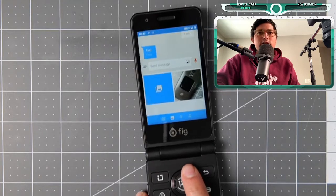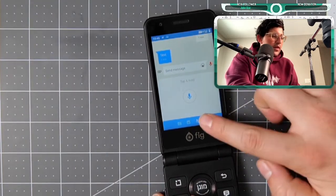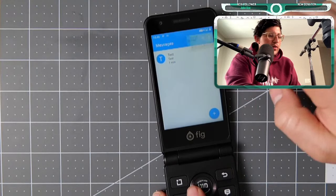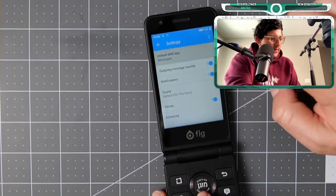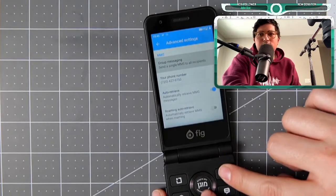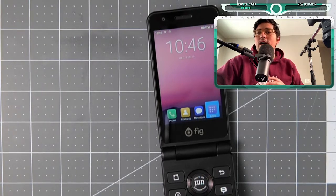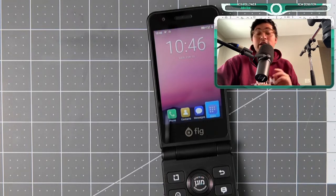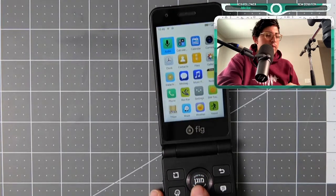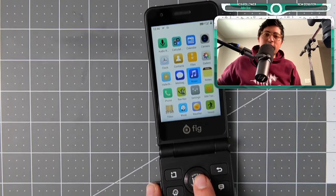You can also add attachments — camera says it's not available, but you can add an attachment from the gallery. You can also tap and hold for voice to text, and you can send a contact. For group text messages: advanced group messaging, send single MMS to all recipients — yes, it does have group text messaging without any issues. Someone notes it looks similar in size to the Samsung Galaxy Folder 2, which I actually have one coming in.